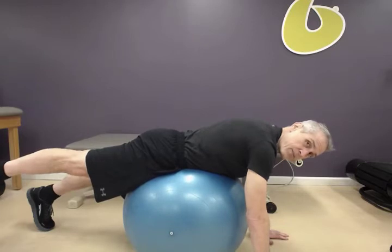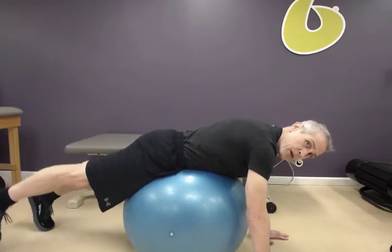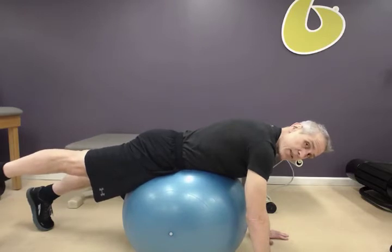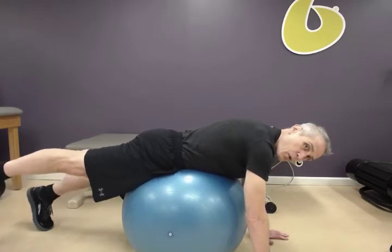We're going to hold for 10 seconds. Then I'm going to tap down and come right back up. Notice I'm staying in neutral spine — you're not seeing me go into an excessive lumbar lordosis, a big arch to my back. Tap down, squeezing up, hold.